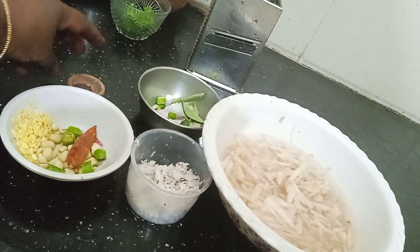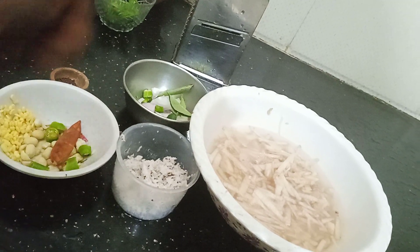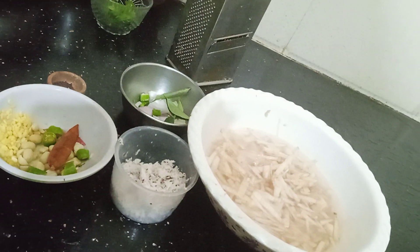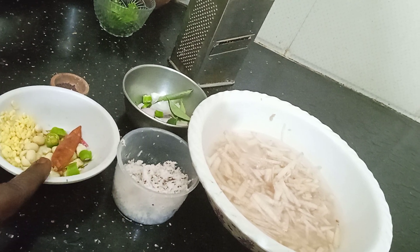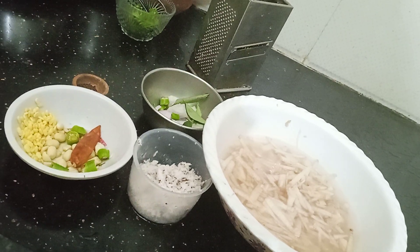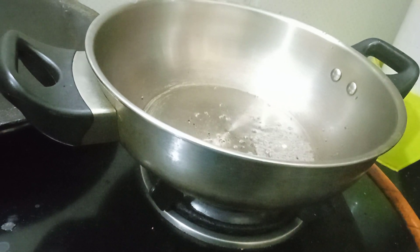If you are following along, please let us know how to use the ingredients.